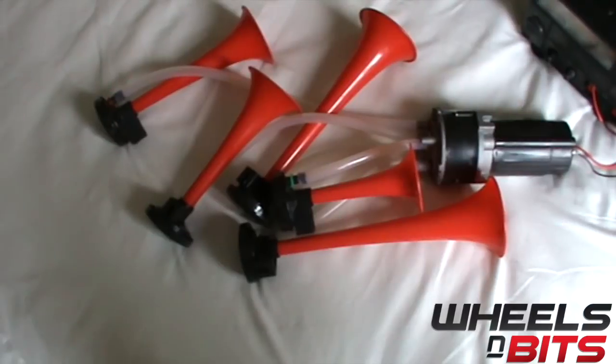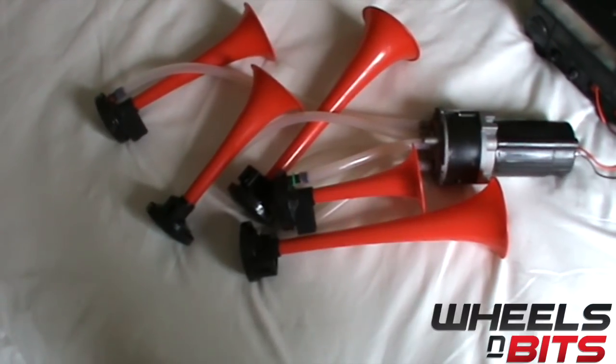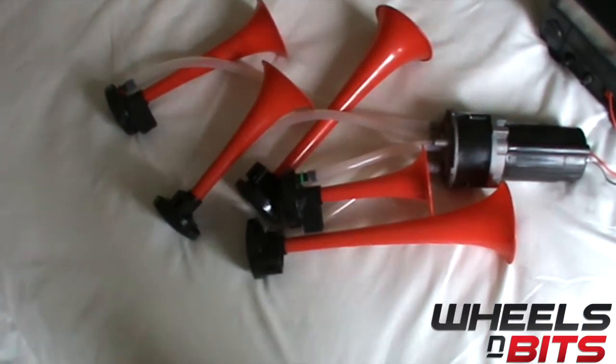I now have the horn all wired up and I'm going to turn on the power inverter.